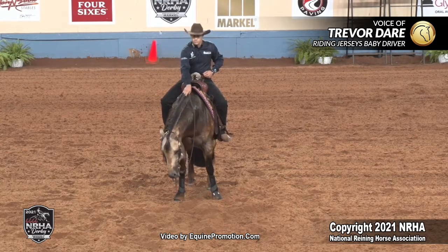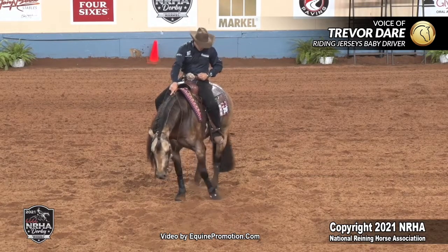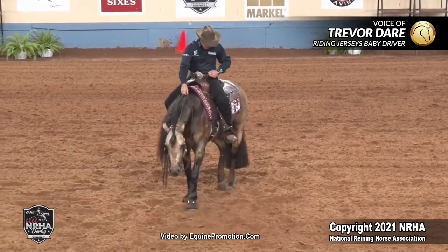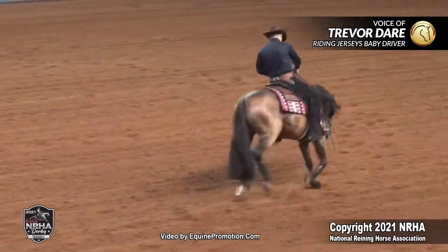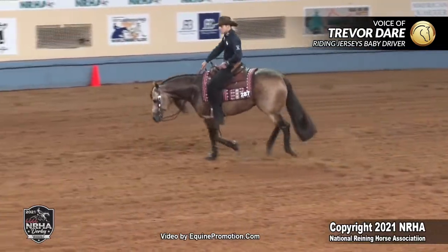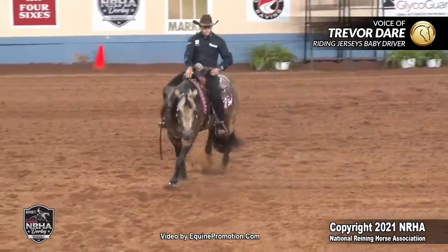These horses' adrenaline is pretty high at this point. Most of our patterns, we take a lead departure and go into a fast circle. This pattern, we're going to go into a slow circle. So I'm going to take my time on my lead departure. I'm going to be slow and smooth with my hand steering in, just to give a good picture for the judges and for the audience. He settles in — he's quiet, very relaxed, and he's got good movement.